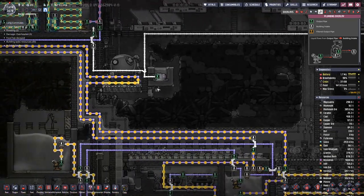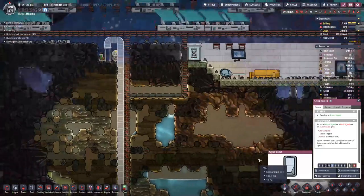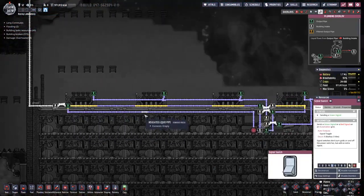We probably need to switch on the pump, and once this loop here is filled we can then basically shut this thing off.